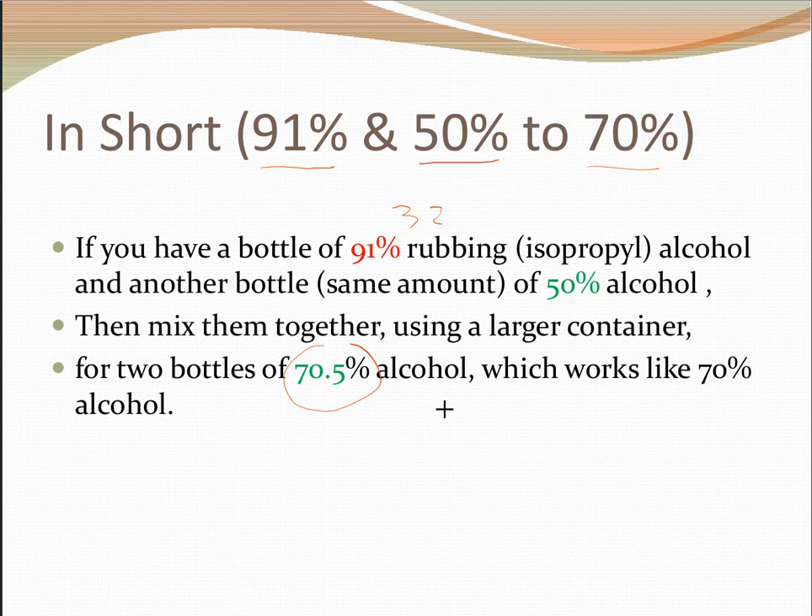So if we do have 91% alcohol in one bottle and another bottle of the same volume at 50%, just mix them together.